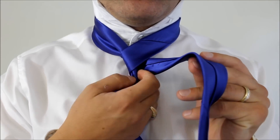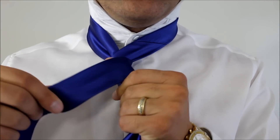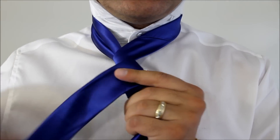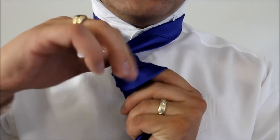Now we're going to keep our thumb in place and cross over that thumb. Switching hands — cross over my thumb once, twice, and three times. So there's one time, second time, and this is my third time around.